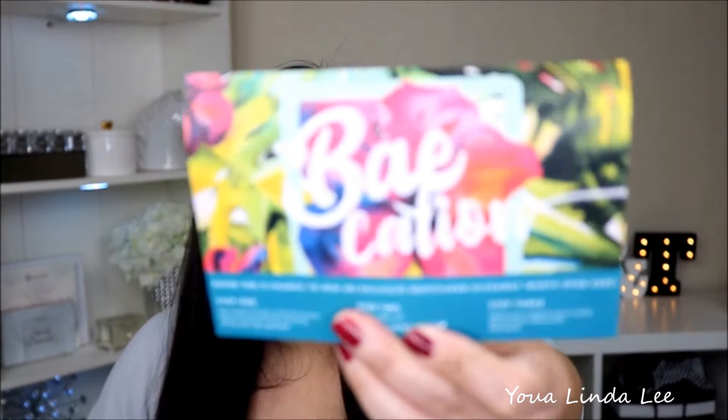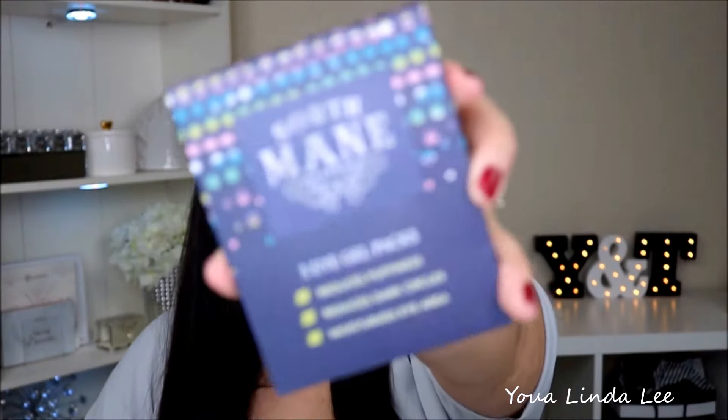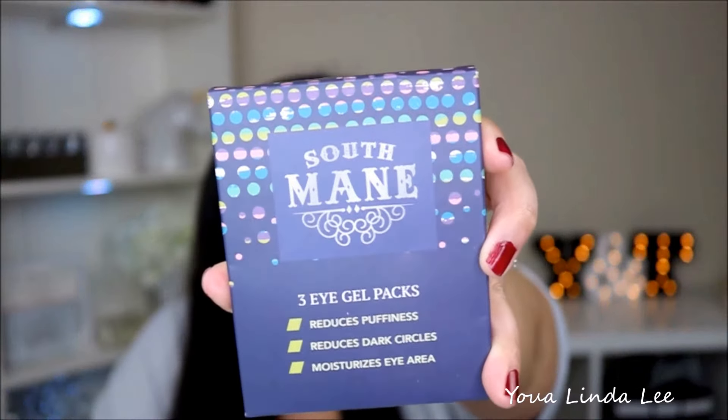For the month of March, this month's theme is Vacation — great time! I think everyone's looking forward to their vacation, especially now that it's getting warmer pretty soon. The first thing I see is the South Main Eye 3 Gel Packs. I don't really use this, but I'm definitely going to give it a try. The next item is the Vintage Cosmetic Company's Smoky Eye Makeup Brush Set, retailing for $23. It comes with an angled brush, a shader, and a flat brush — very good for smudging. Also in this month's box is the Butter London Double Decker Lashes Mascara, retailing for $20.